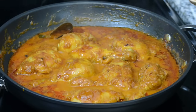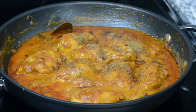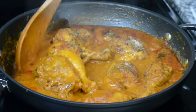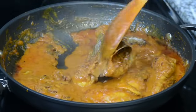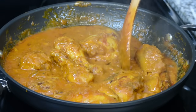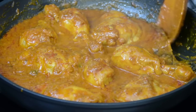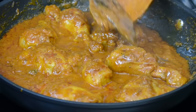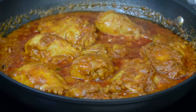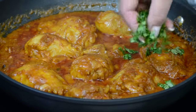Our chicken is looking absolutely delicious, but let's finish it off with half a teaspoon of garam masala and just a tad bit more salt. We'll let it cook for about a minute or so. Now our chicken curry is ready, so we can take out the bay leaves and the cinnamon stick — their job is done. Our chicken has cooked and is looking absolutely delicious, so let's switch off the heat and garnish it with some freshly chopped cilantro.